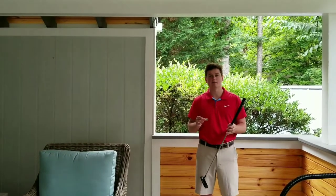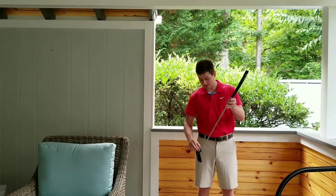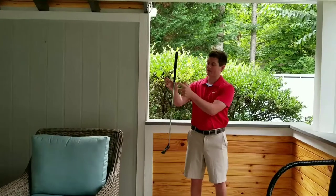Hello everybody, my name is Nick Norris and I'm here to show you how to calibrate your golf club using Plum Perfect. What you're going to want to do is clip it down to the bottom, then slide it up and grip it with your thumb and index finger.